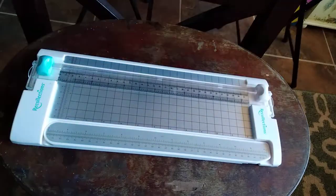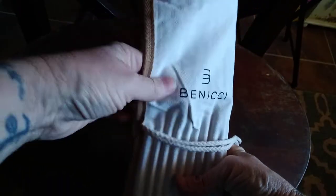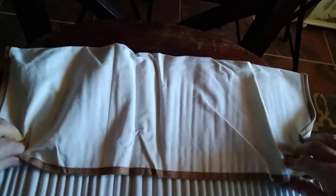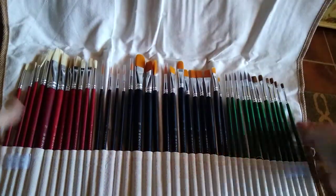Look at this really cool bag it came with — this very nice canvas bag that rolls up. Look at that, they're beautiful, right?